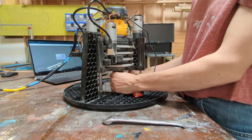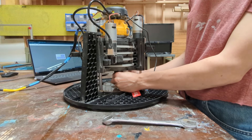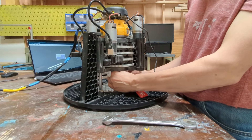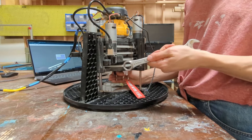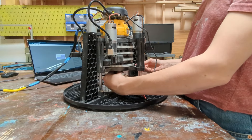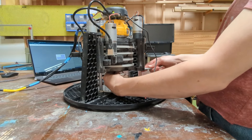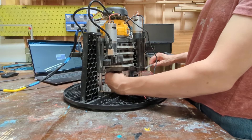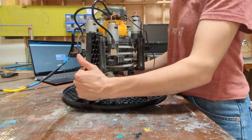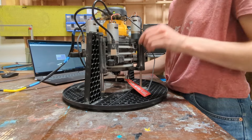Then you can tighten up the collar by hand, and eventually, when it gets tight enough, you're going to want to use that wrench to add the final little bit of tightness. This can be a little tricky with the supports for the Maslow getting in the way, so you might want to try to tighten it from various angles. This wrench should fit the DeWalt router rather well, and you can see that I'm going to put a little bit of force on it, because we don't want that bit moving.